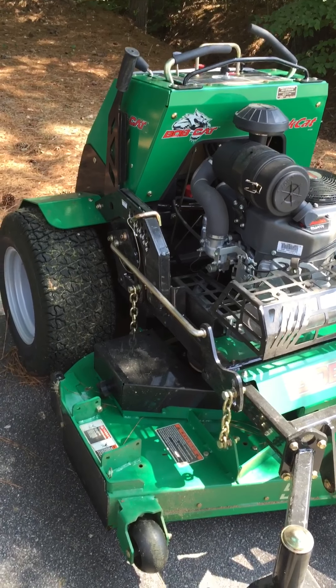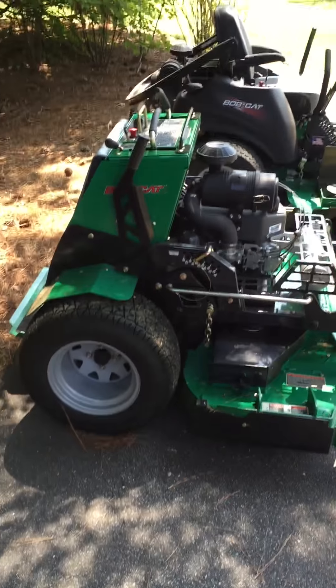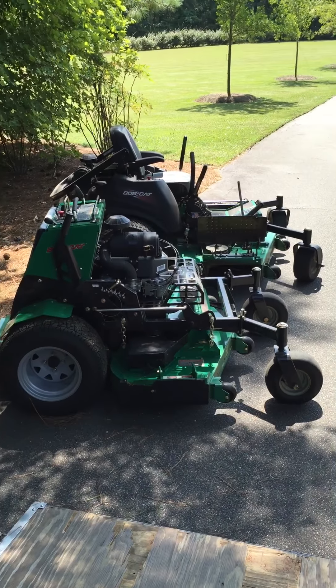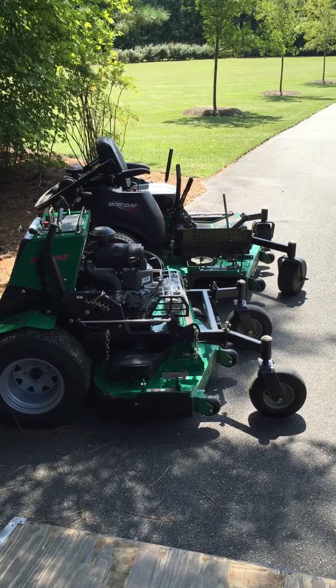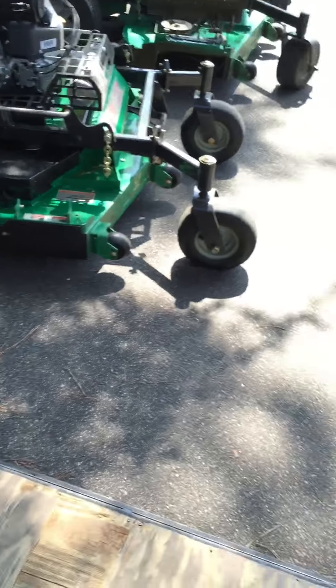Anyway, it's lightning fast and cuts good grass. I love my Bobcat dealer — that's the main reason I wanted to switch over from the Wright. I don't have a really good Wright dealer where I live, but my dealer sells the Bobcat and the Walker. Anyway, I've enjoyed it so far, thanks.